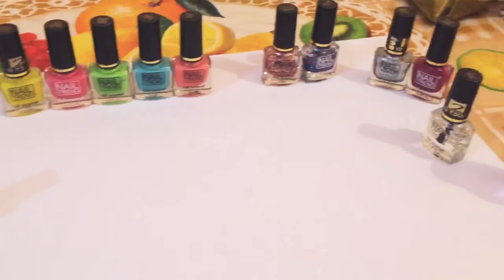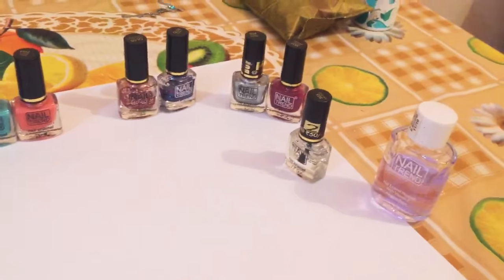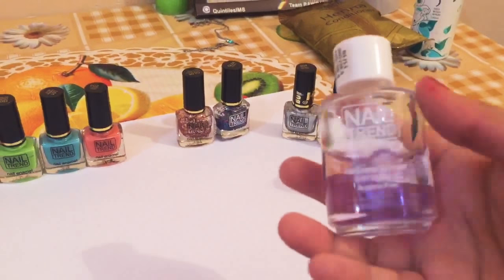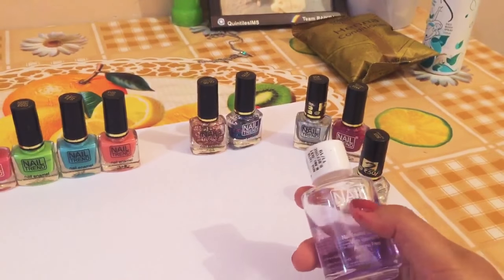This is the platform where I'm going to do the swatches. Here you can see one nail remover, and this one also is from the nail brand.